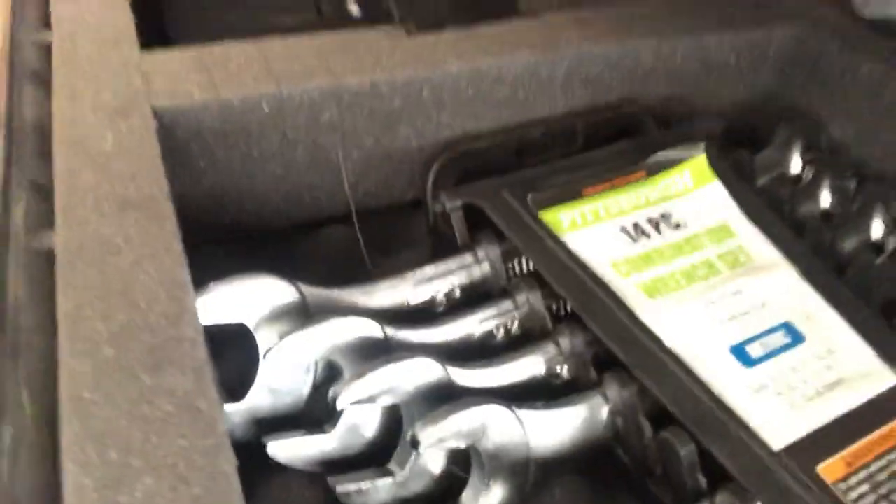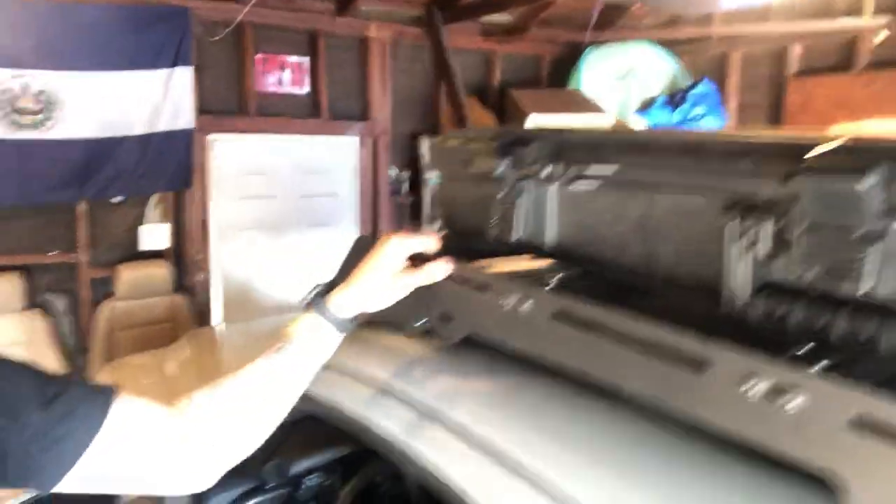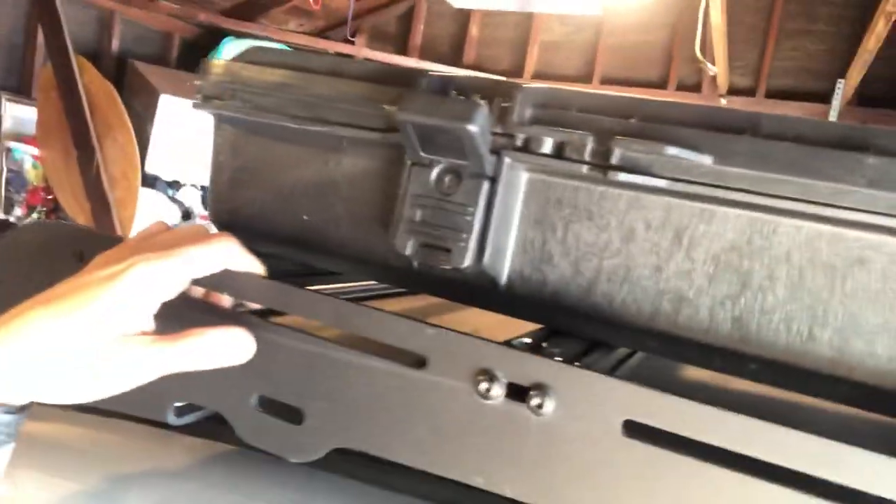When going over what I have inside, I have pretty much tools, guys — nothing really crazy or fancy. I have a breaker bar, a hammer, a couple sockets, wrenches, and things like that that I carry inside. Ultimately, if I'm ever in a crappy situation, I can get stuff out and pretty much be mobile.